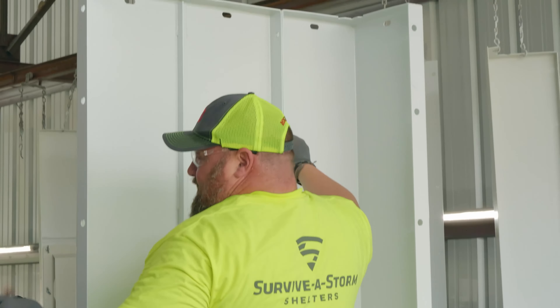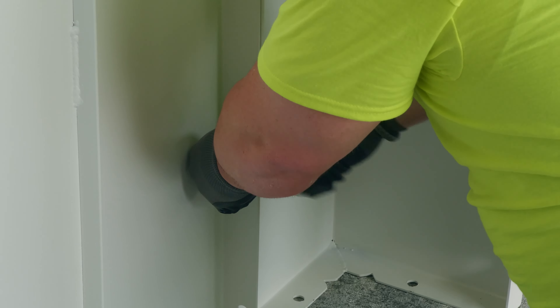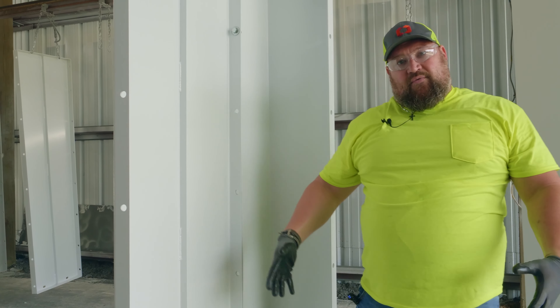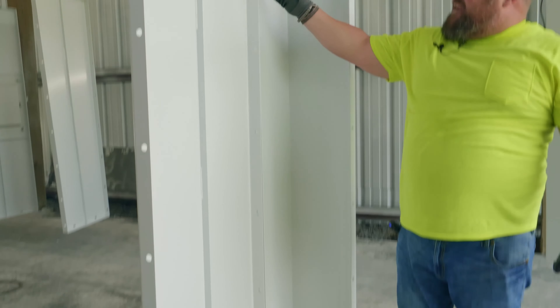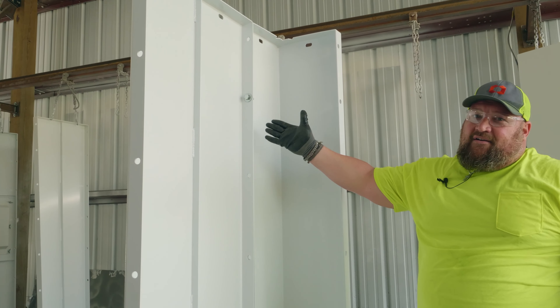You want to leave the bolts loosely tightened until all the bolts are in. We're leaving the bolts loose because eventually, once we're all together, we're going to want to square the unit up before we secure it. As a side note, I'd recommend turning all your bolts the same way — it has no functionality, it's just aesthetically pleasing.